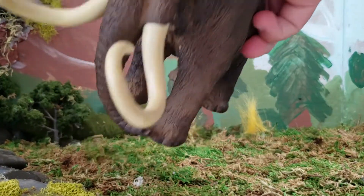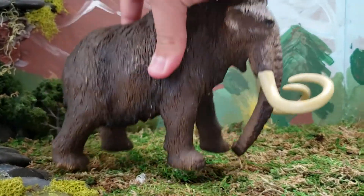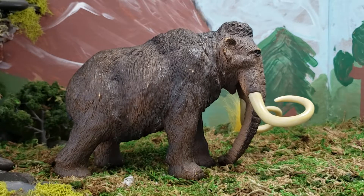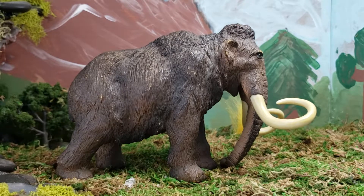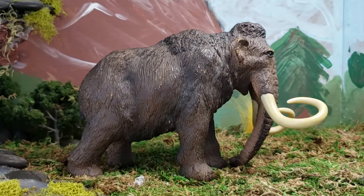The trunk is also bendy — I forgot to mention that. I wouldn't bend it too far though because I don't want you to break your figure. I saw one review on Amazon where the guy put it in the dishwasher after his five-year-old son played with it outside in the mud — and it is very durable.